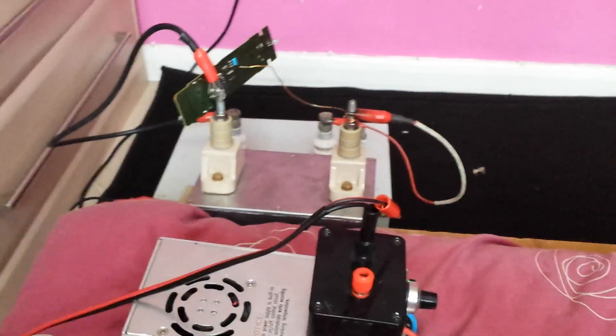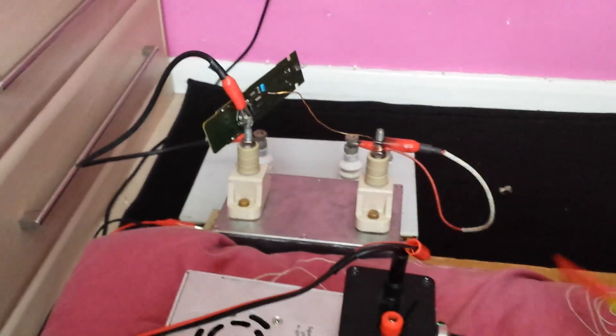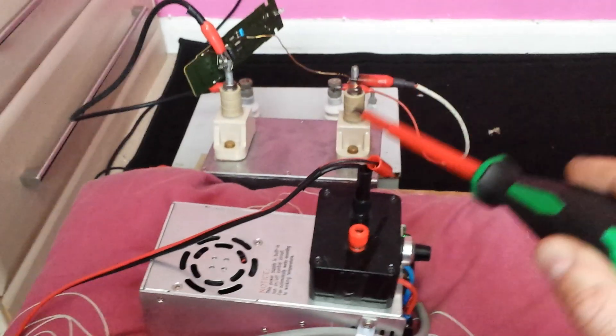That is the ZVS driver just there — a flyback and ZVS driver all in one. This is the power supply, giving out around about 14 volts into the ZVS driver.